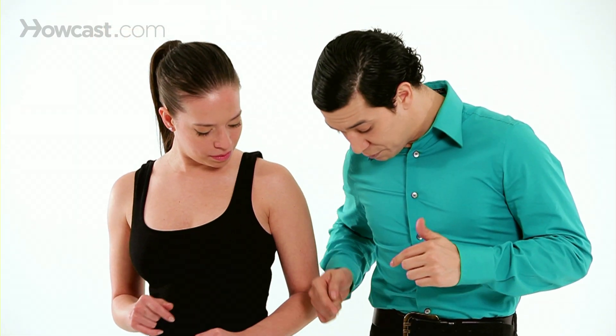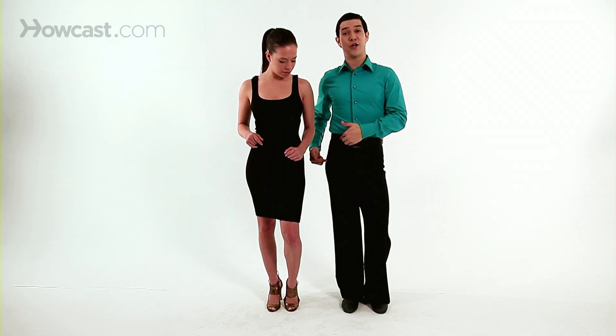If you have your leg straight, your hip will automatically be out. The bent leg automatically, your hips should be down. So never do this. If you keep changing your weight and moving your hips, it gets better.